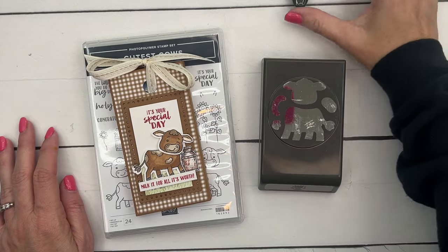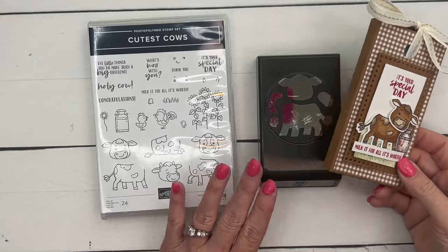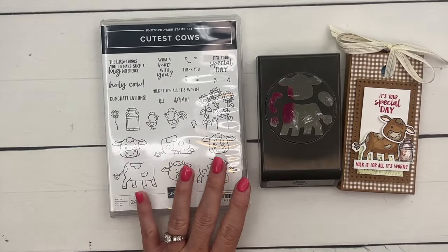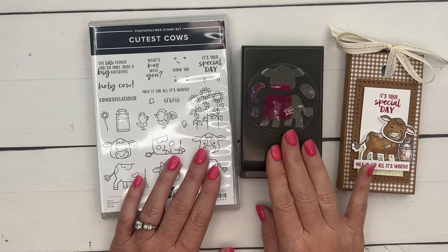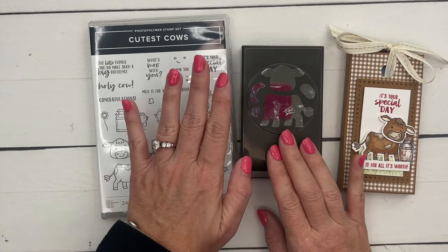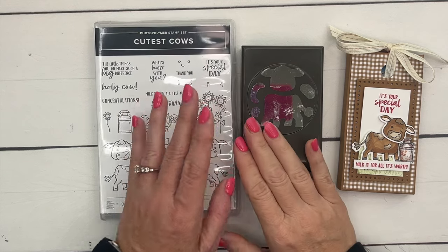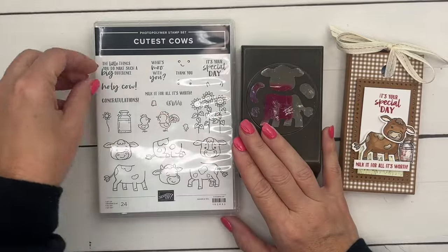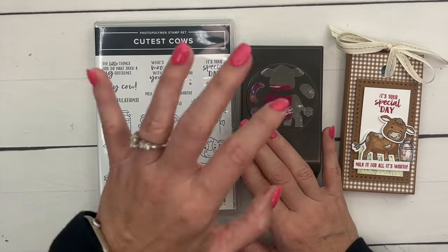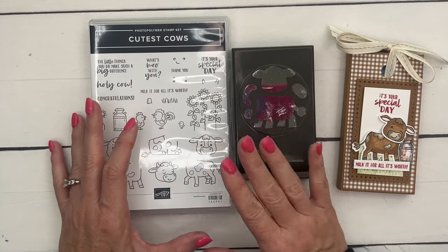Hey everybody, Erica Sirwin here from Pink Buckaroo Designs. Today I've got another Cutest Cows project for you. This is such a fun bundle — it comes with 24 stamps and a matching punch. It's in our current spring catalog that ends at the end of April 2024. You can save 10% in this catalog; it will be in the new annual catalog but won't be offered at that bundled price, so make sure you get it before the end of April.